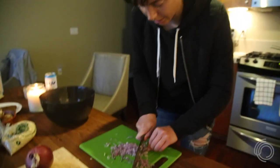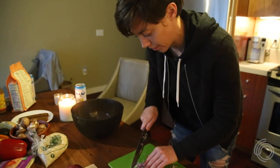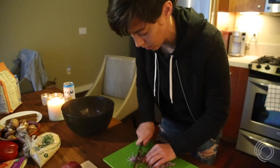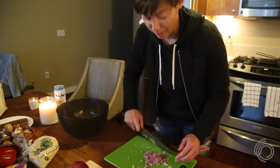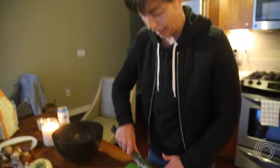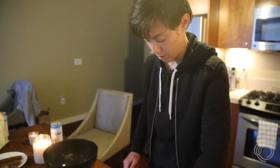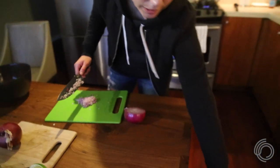It's Mexican vegetarian night, so right now I'm slaving away in the kitchen because Brittany obviously has to film. Starting on the guacamole — we will be making a mango jalapeño guac, just putting a little spin on it.